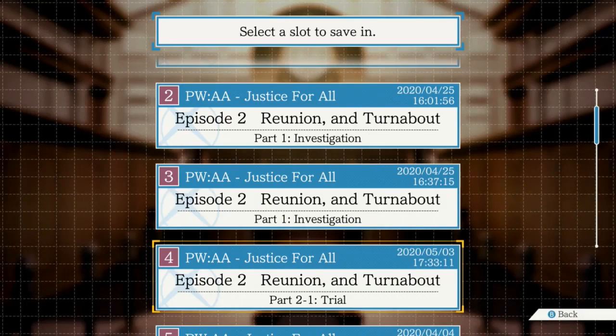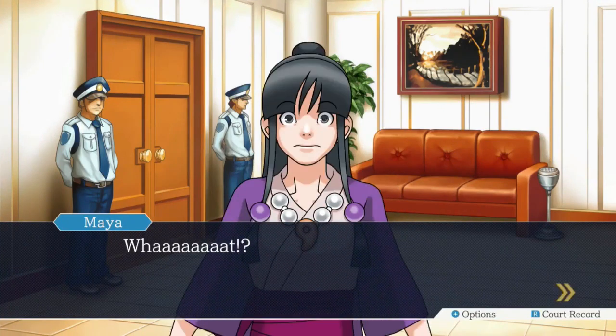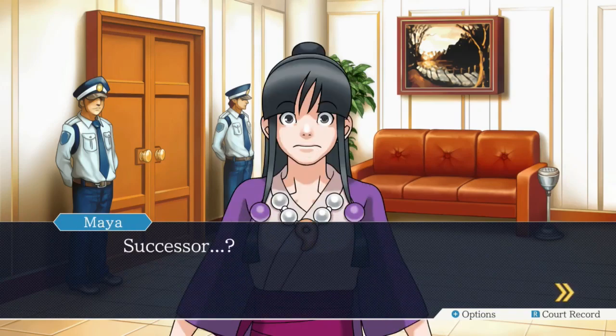Hot diggity daffodil. Okay, so Mia voice - Prosecutor Von Karma? Yeah, what was that? Prostitutor Von Karma. That better? Yes, I agree. No, I heard it's his successor this time. Successor?